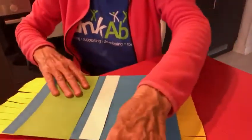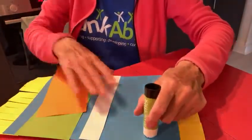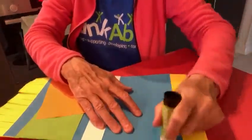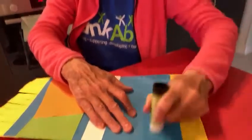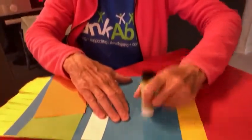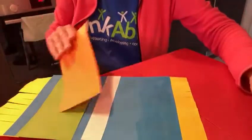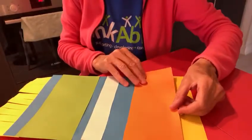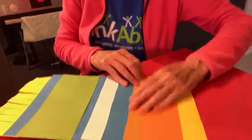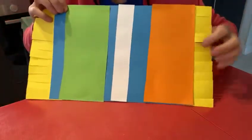You can choose any colours — it doesn't have to be the same as this. And I'm going to put orange on this side, so I'll put some orange right the way over here with a little bit of blue sticking out in the middle. There we go — and on goes the orange. Now you can see our magic carpet is beginning to look colourful.